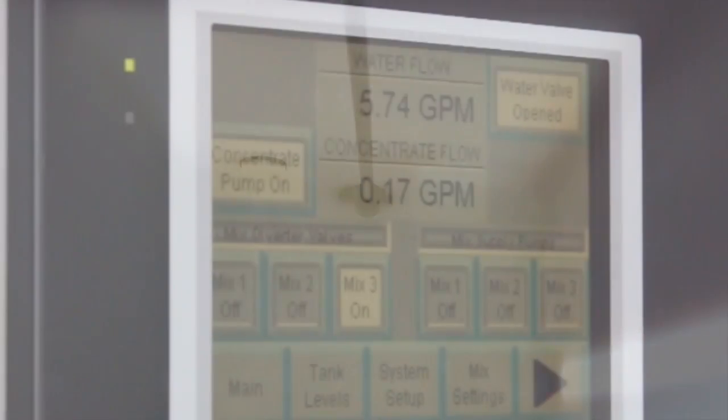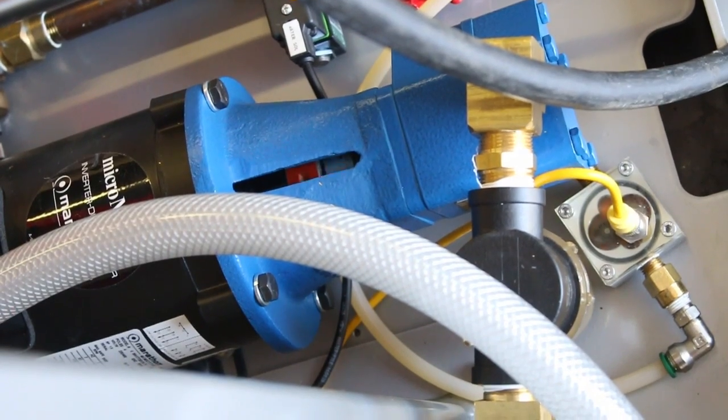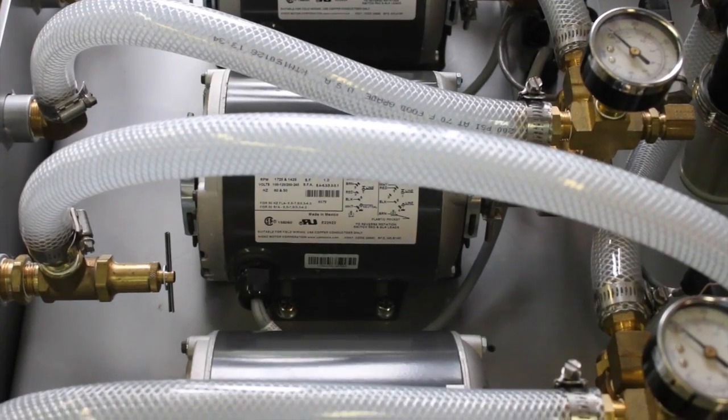So it does all this automatically? That's right Kyle. After installation, it's as simple as setting up a batch, loading the concentrate, and walking away. The system will automatically supply the mixture under pressure to a piping network. The system is designed to deliver various ratios without the need of continuous monitoring.